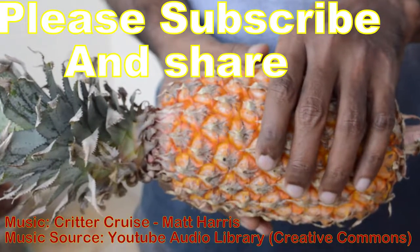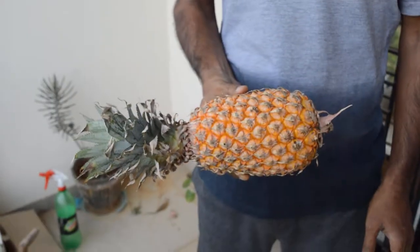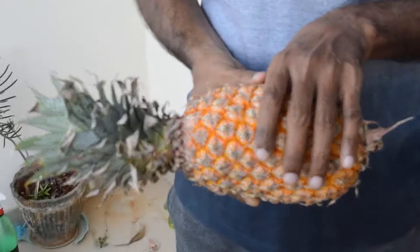Take a fresh pineapple which is well ripened and ready to eat. You can see a green colored leafy crown or foliage connected with the pulpy part of the fruit.